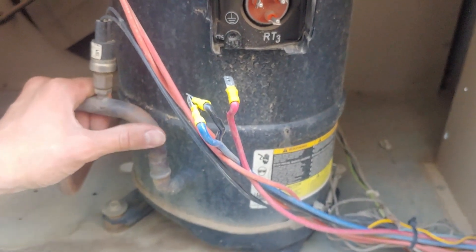So yep, this thing is indeed toast. We're going to recover the refrigerant and get the new one put in — which is in that box right there. Power is shut off from the system.